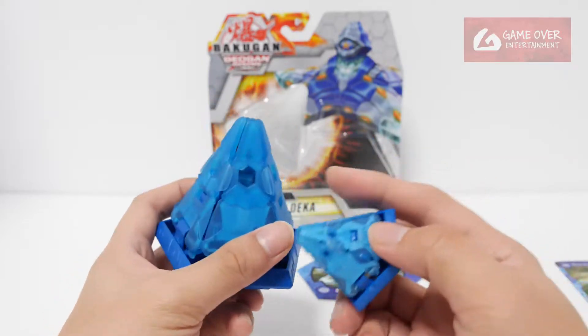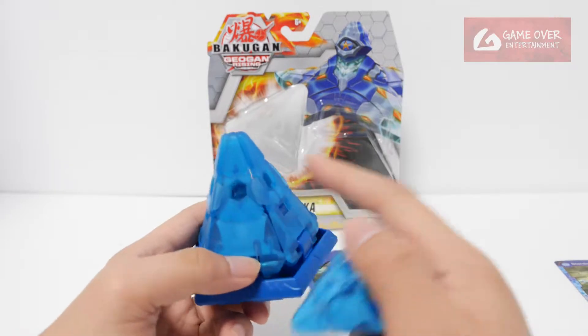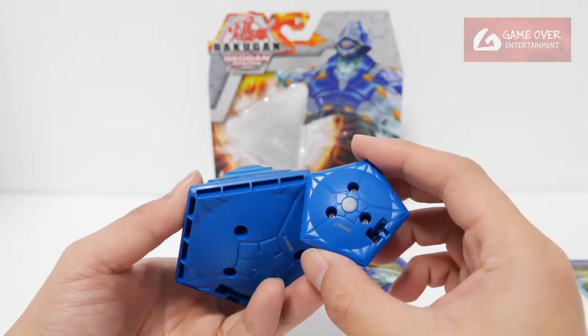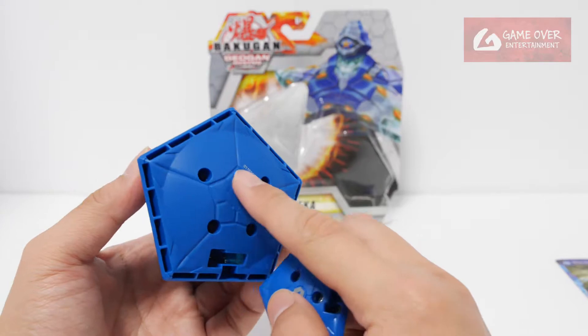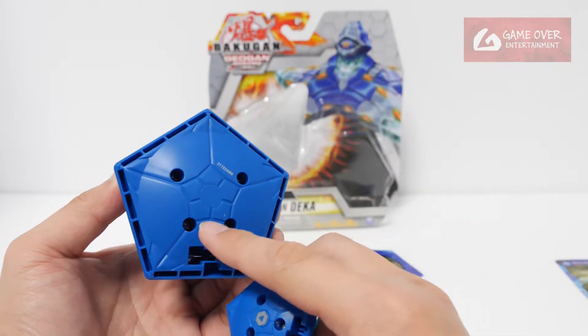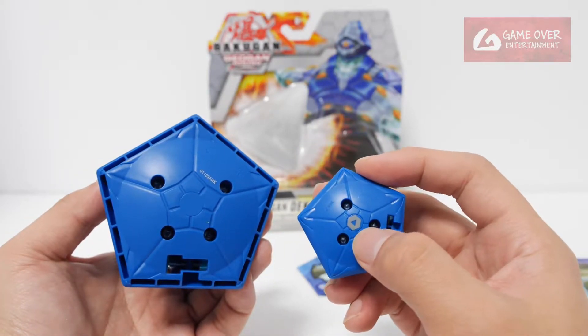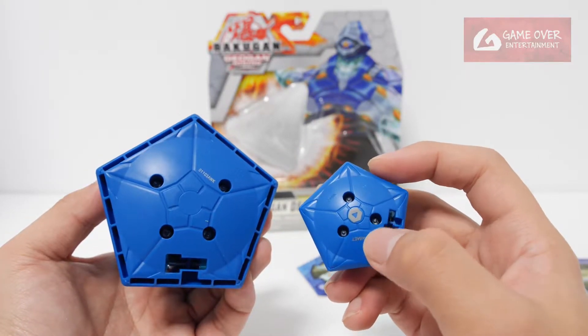Looking around, it looks the same — holes for the buckle gear, two holes. At the bottom, instead of three screws they require four screws now. Oh, there's this starship design at the bottom — didn't notice. Once again missing the placement of the arrow direction.